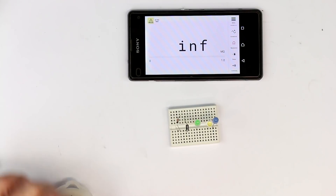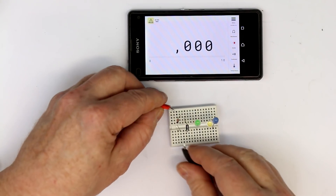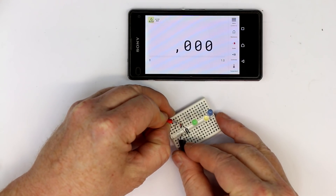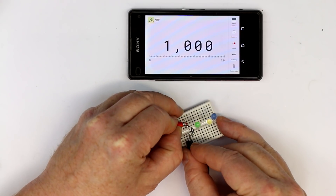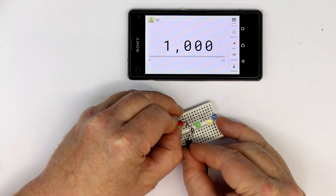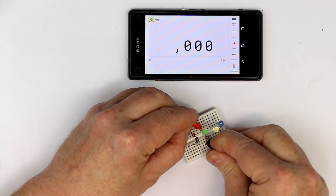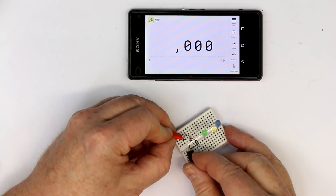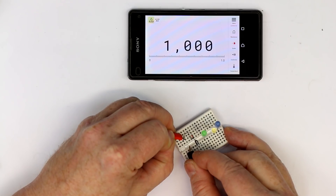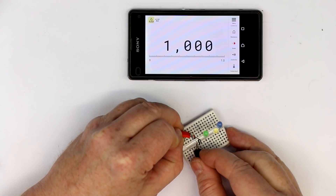Let's measure some diodes. First, a Schottky diode — it says 1V, but that's certainly wrong. It only says diode yes or no, apparently. Let's try an LED, which should not be measurable. So it is basically a pass-fail test and it doesn't display the forward voltage of the diode, but that's no problem for me.